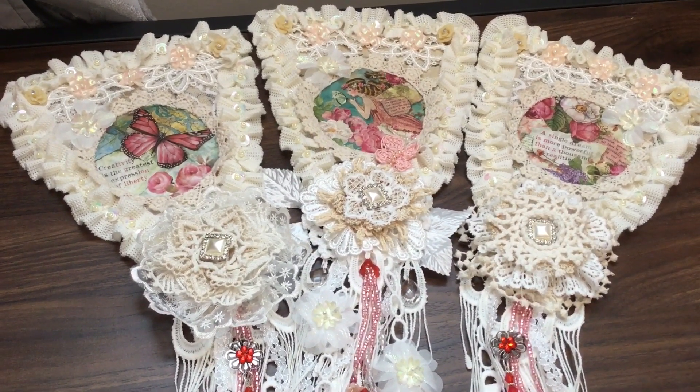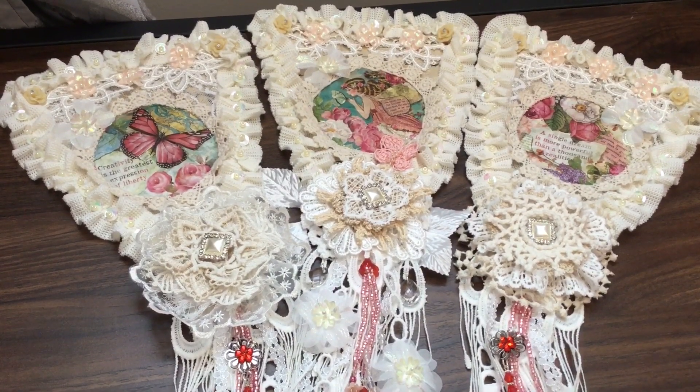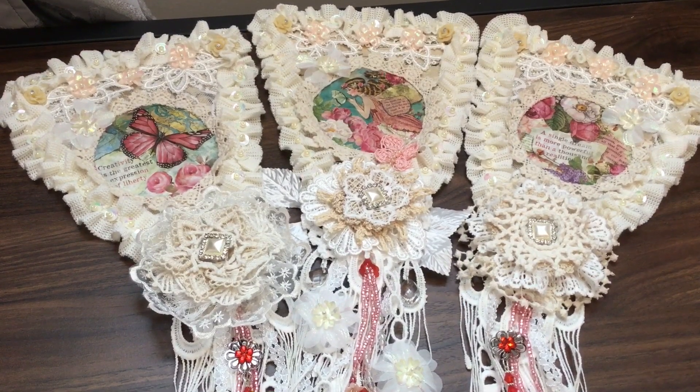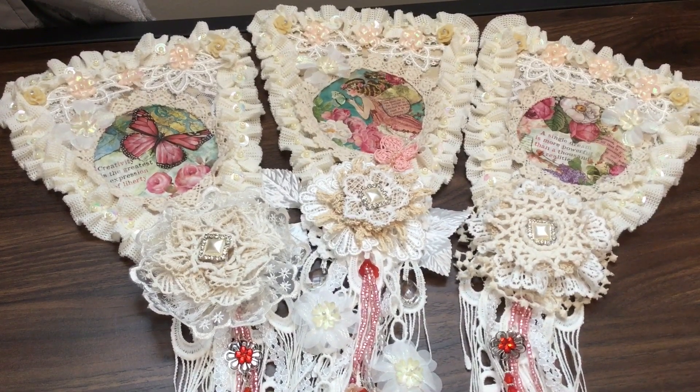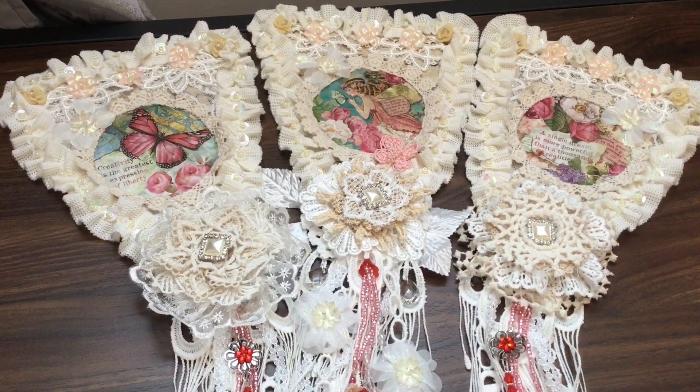Hi everyone, I'm just back with my second guest design team project for Craft Supplies for You, and what you see before you is three banners that I have made from a lot of supplies from the Craft Supplies for You store.